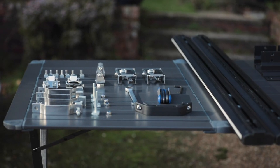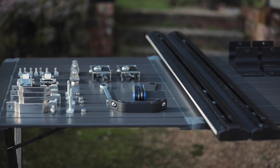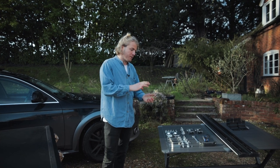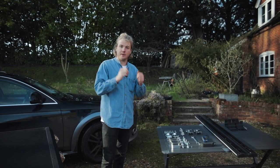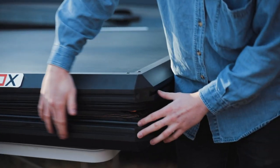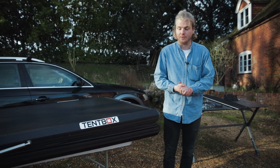So the first thing you need to do with the tentbox cargo is attach all of the parts to it. You've got your crossbars for the top, your closing brackets to shut down the tent, your handle, and your ladder brackets where you're going to fix the ladder to. Now the great thing about the cargo is it's got these channels along the top and the bottom of the shell, which allows you to slide all sorts of different attachments onto it.